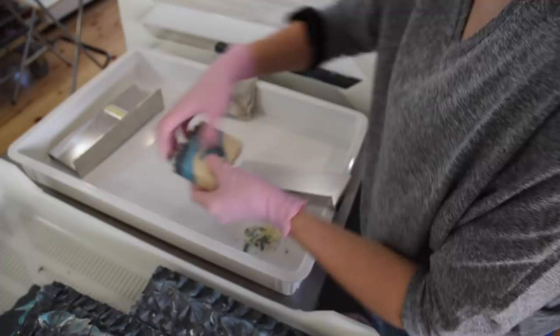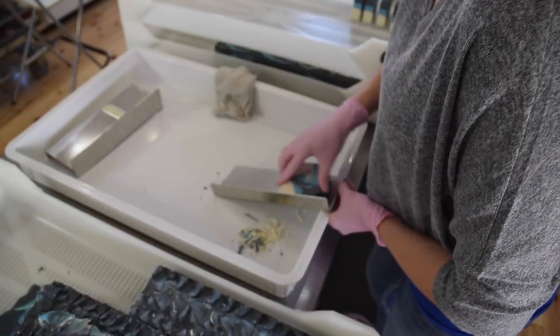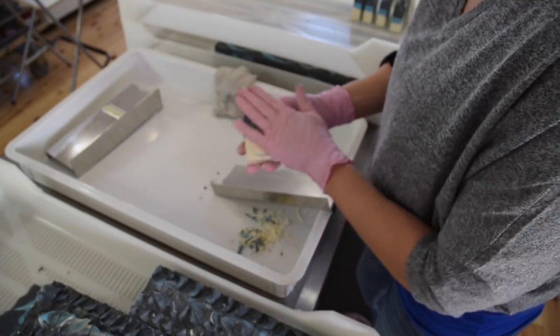When you put water on your trimmer it's going to be much easier to slide the soap down, because soap and water are kind of slippery.